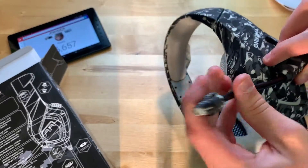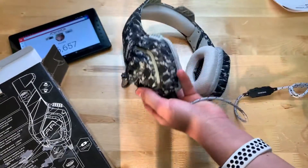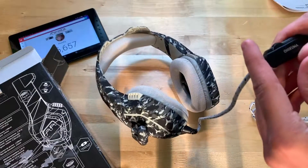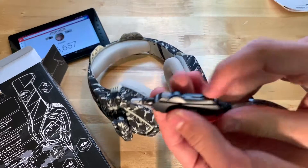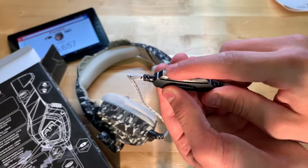You can see here the microphone bends, moves up and down. And then here we have the remote — you have your microphone on and off, then you have your volume down and up.